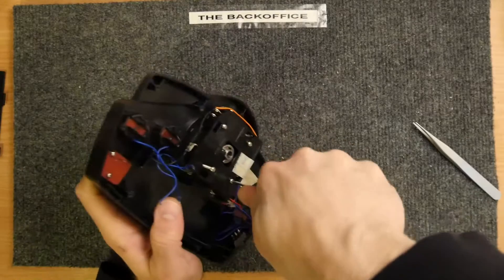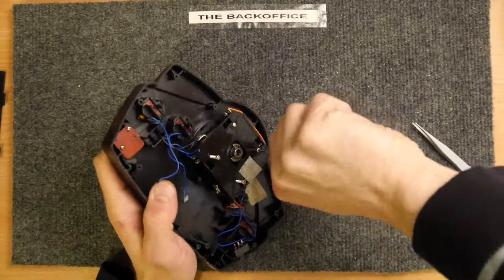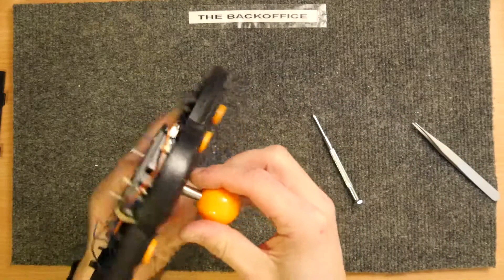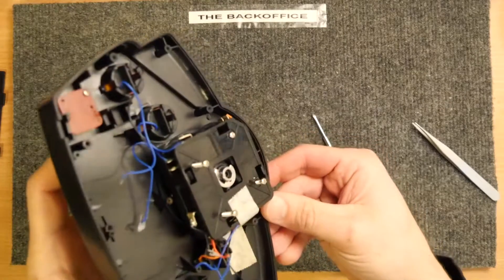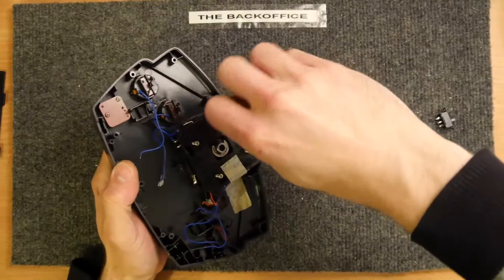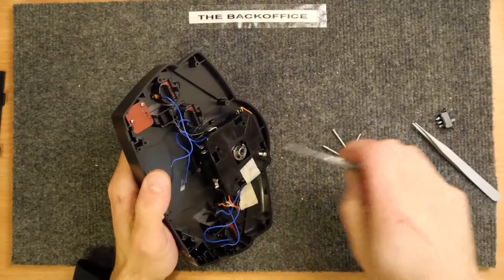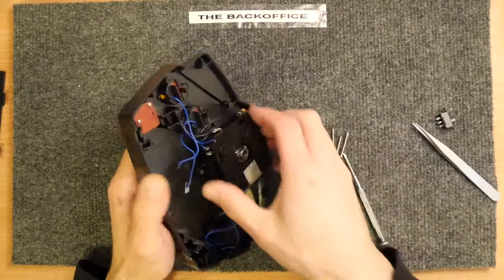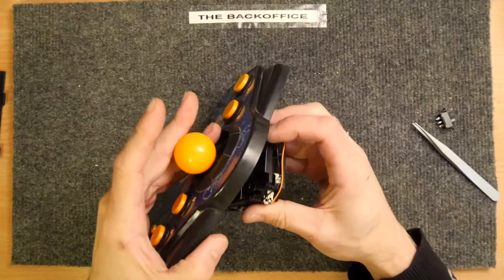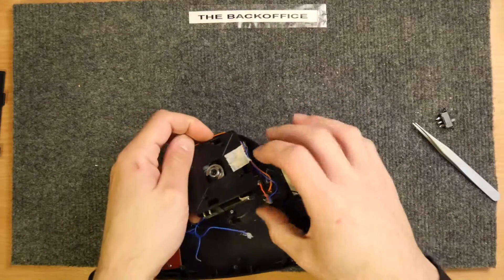I'm going to open that up — I'm going to be quite careful because I want to reuse this and I don't want these spilling everywhere. The benefit of this joystick is that it's actually of a quality worth keeping. You might even be able to remove this whole module and put it into your own cabinet — it might be a bit tedious, but look how long these screws are. I think I'm inadvertently unscrewing the module right now — it's amazing that they actually bothered to use a real module.